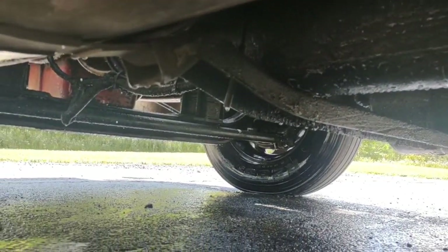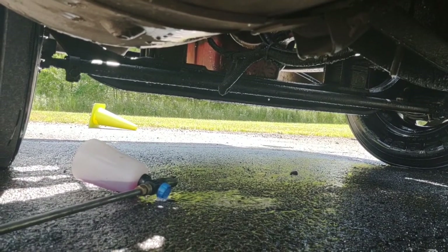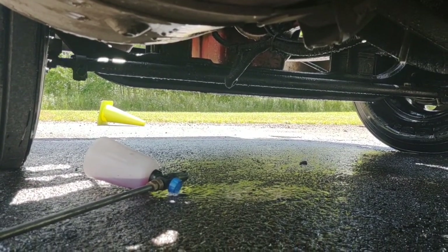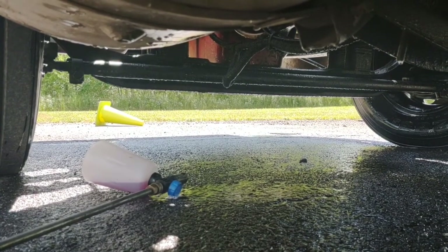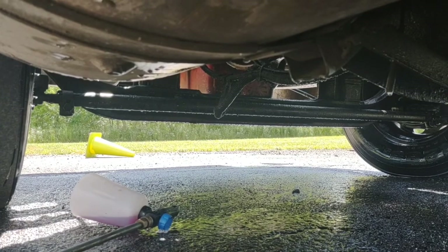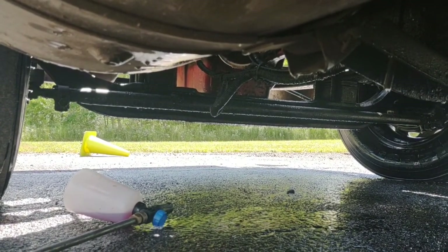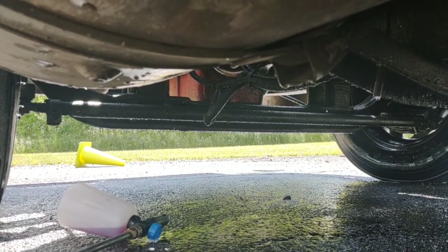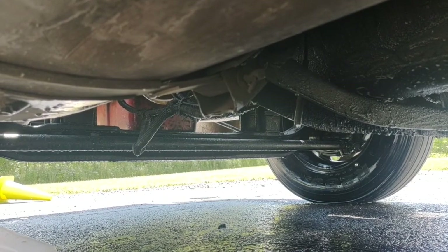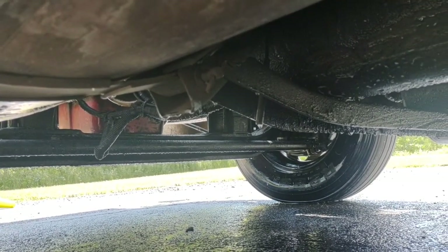Next time when DOT gets under here — which they were just under here — he ain't going to say much. He was like, 'Yeah, a little bit of oil leak under there, it's all old, but none of it's dripping, so we'll let you go.' That was basically code for 'we're going to get you one of these days.' So clean the thing up under here, make it look like a 10- or 5-year-old truck instead of a 25- or 30-year-old truck.